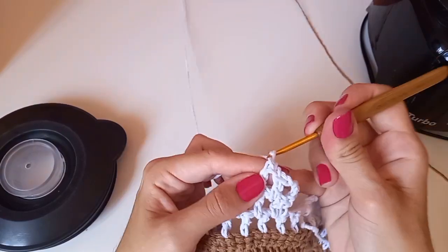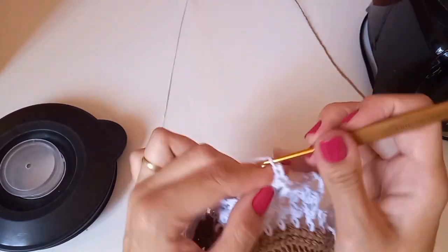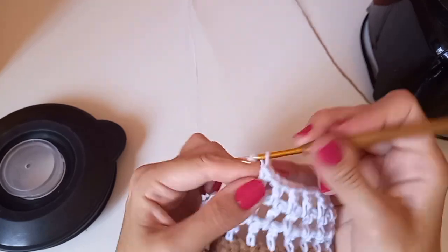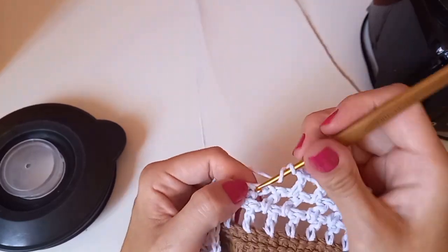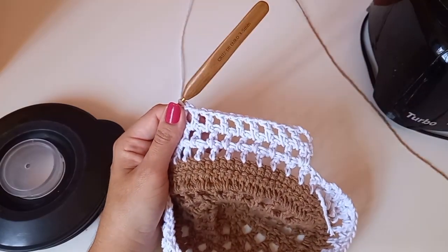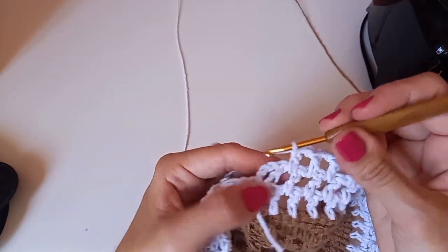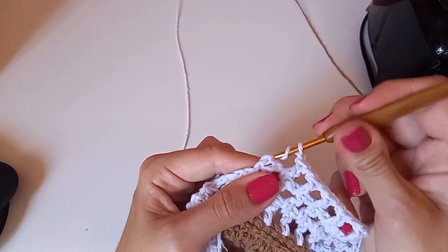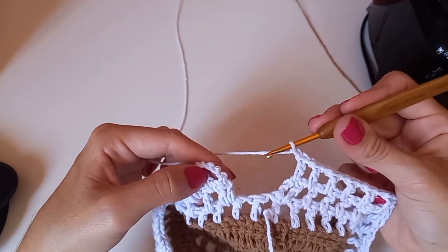Seguindo da mesma forma: correntinha, ponto alto no espacinho. Se você estiver fazendo com barbante quatro, tem que adaptar — fazer aumentos, porque esse aqui é barbante seis, não vai ficar igual. Finalizando aqui essa carreira: fiz o ponto alto, temos os dois da carreira anterior, uma corrente, pulo esse, venho no pezinho das três correntinhas que a gente subiu e faço um ponto alto.